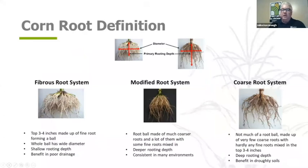When you think about root types, you can categorize these in three different buckets: a fibrous root system, a modified or a coarse root. The modified is really the best middle-of-the-road option — the best of both worlds. The fibrous root system is going to be more of a shallower root system that moves out more across the profile.